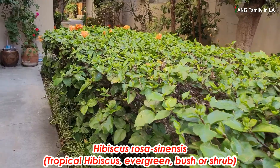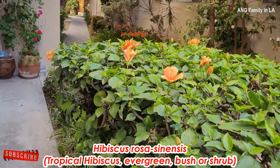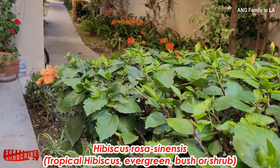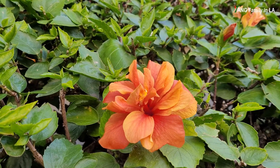Regarding Hibiscus rosa sinensis, I have a bunch of videos posted on my YouTube channel. If you're interested, you can click the link list above at the corner.